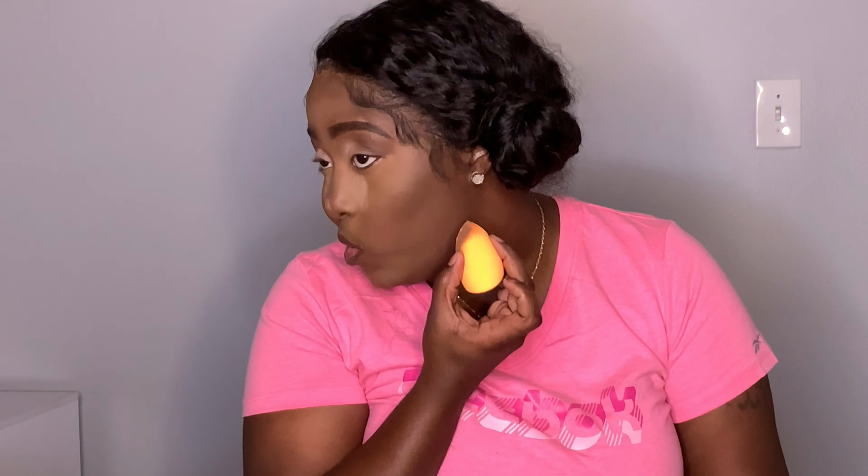Now I'm going to use my contour stick and then use the powder to go over the cream contour, because you really want to set anything that's creamy on your face. I'll add a little powder underneath. For this, I don't let it sit because if you let cream contour sit it will look so harsh on your face — but this just cuts out your contour nicely.